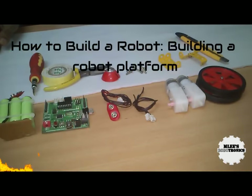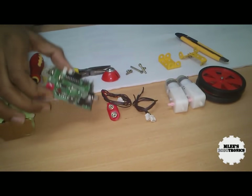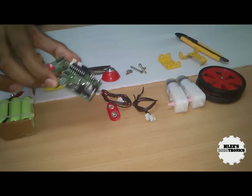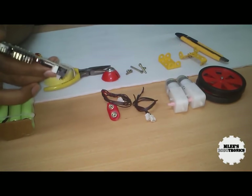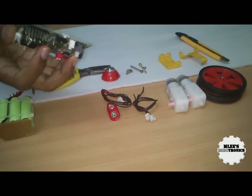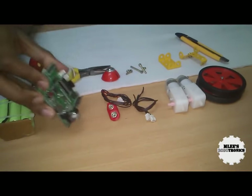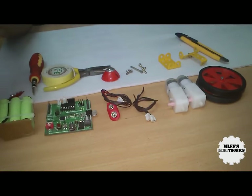Hey guys, welcome to Emily's Robotronics. This is a video to show you how to build your own robot. We have been seeing a lot of videos around the robot controller M1 board, which is basically a computer or a motherboard with a processor on it for robotic projects. This can be treated as a universal controller for your robotic projects. Today I'm going to show you how to build a robot platform along with the electronics.